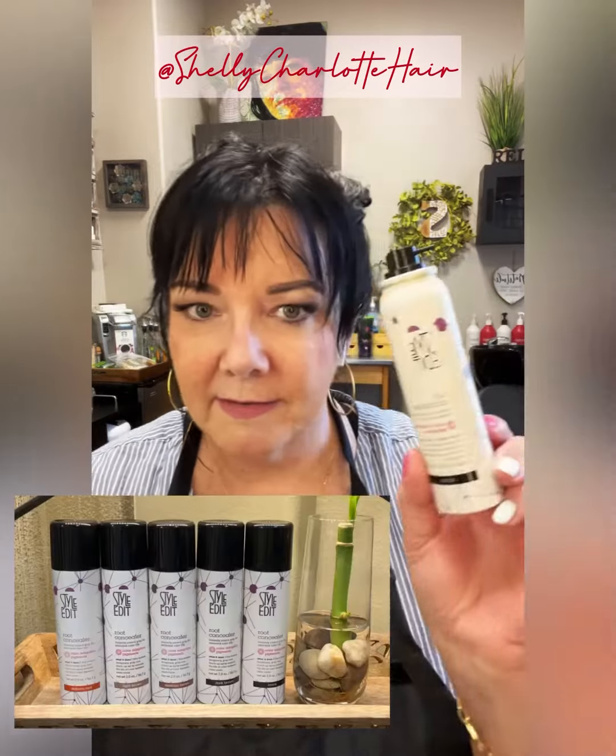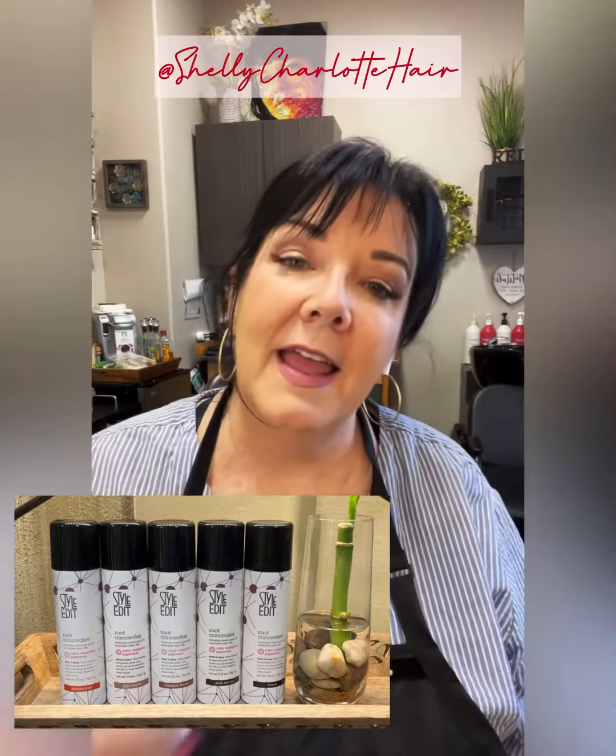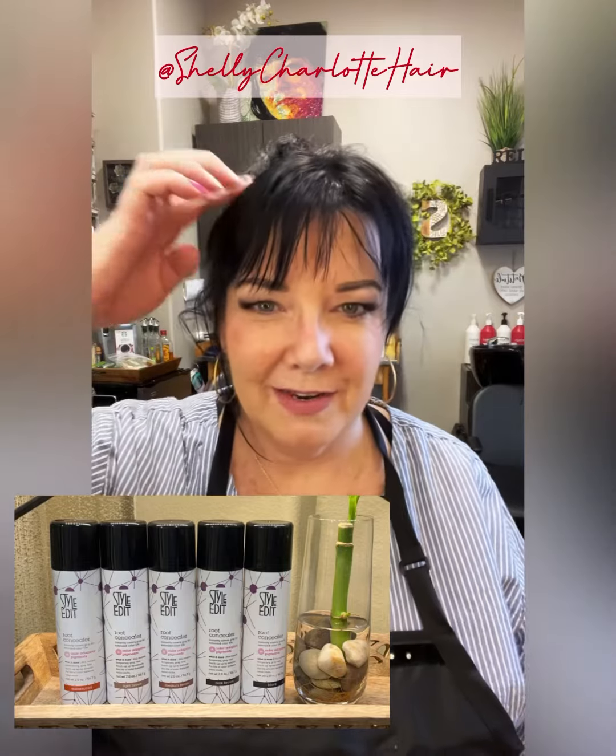Hi, charlatans. I keep saying I'm going to do these product videos and then I just never do it. But today I want to talk about a product that's pretty popular in my salon. It's called Style Edit and it is a root concealer. I do a lot of clients that have gray hair.